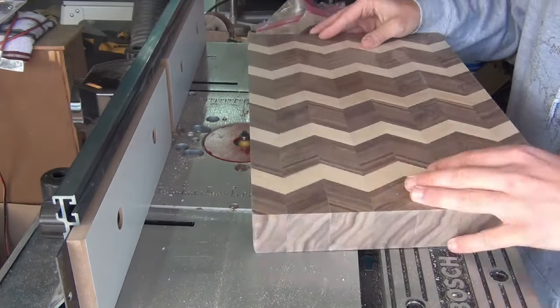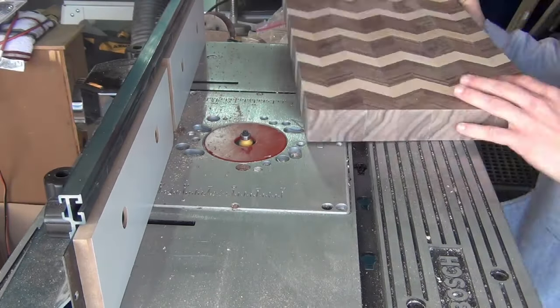I then gave all the edges a small round over on my router followed by some light hand sanding.